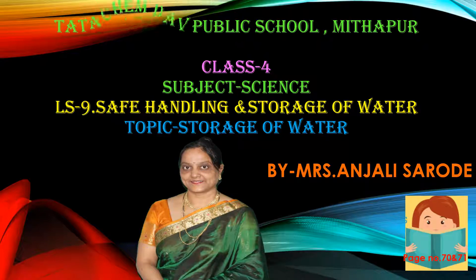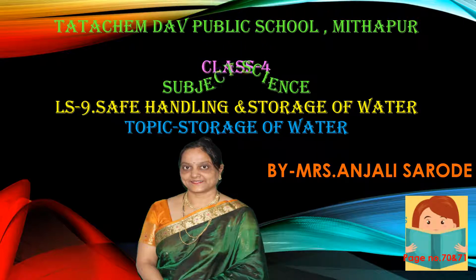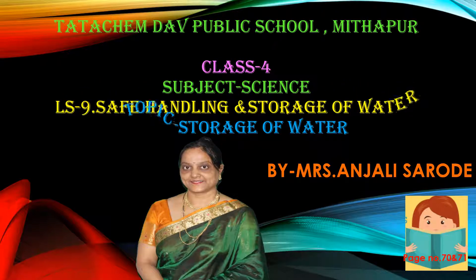Hello, most welcome to this online class. Class 4, subject science, lesson 9: Safe Handling and Storage of Water. Today's topic is safe handling and storage of water. I am Mrs. Angelis Sarudi, your science teacher. Children, please take out your pages number 70 and 71.